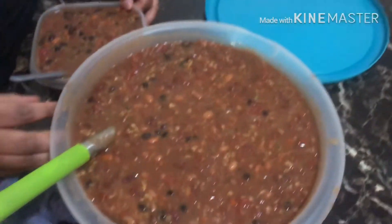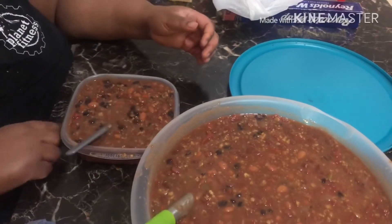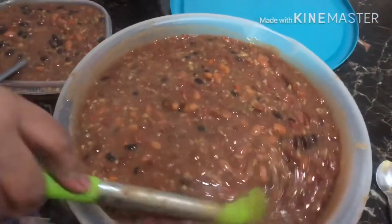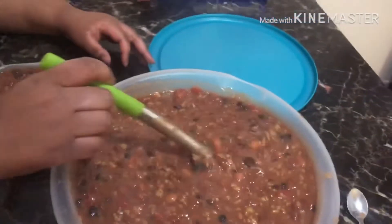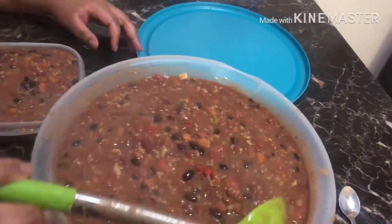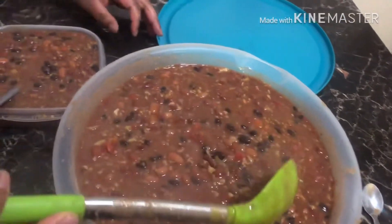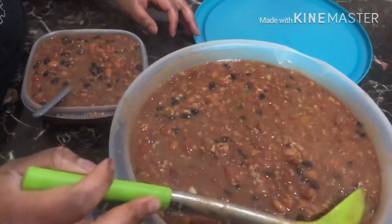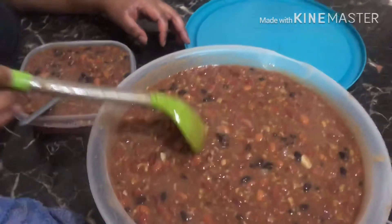Alright guys, so I'm going to do a mukbang. I got my bowl right here with chili. This is the bowl of chili that we'll have for about two days — good for meal prepping. Look at all them beautiful beans, and we also have the TVP in here which is our meat base. See y'all in a minute!